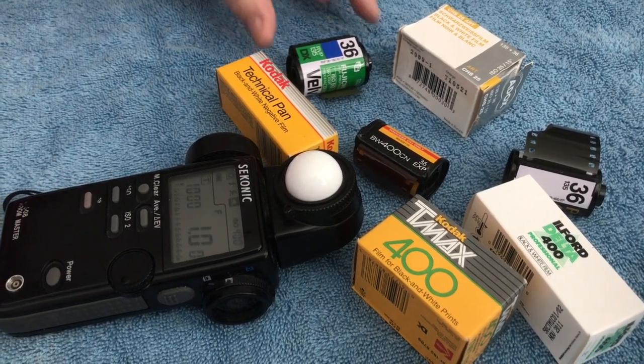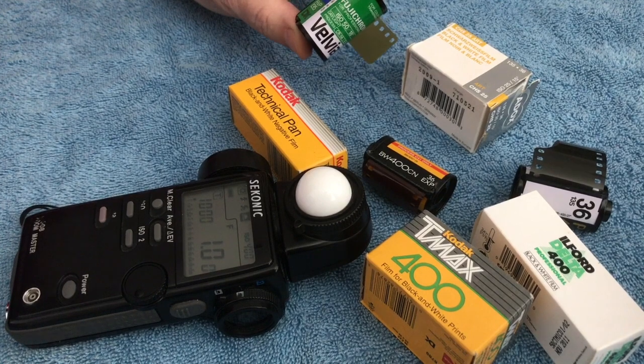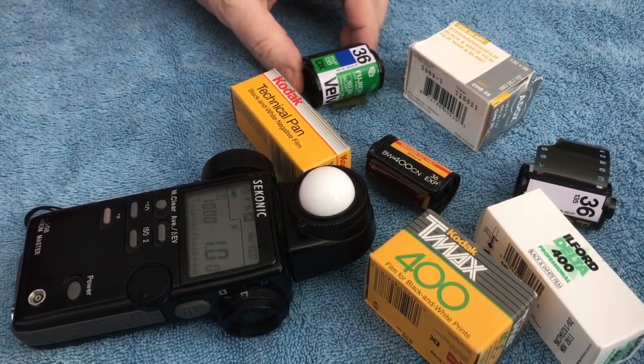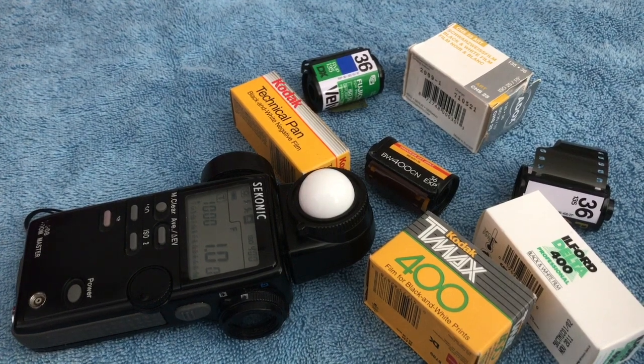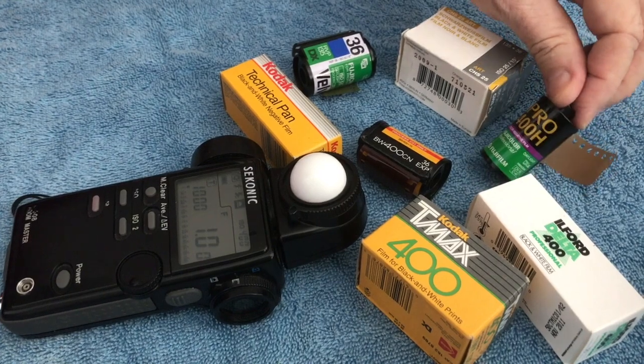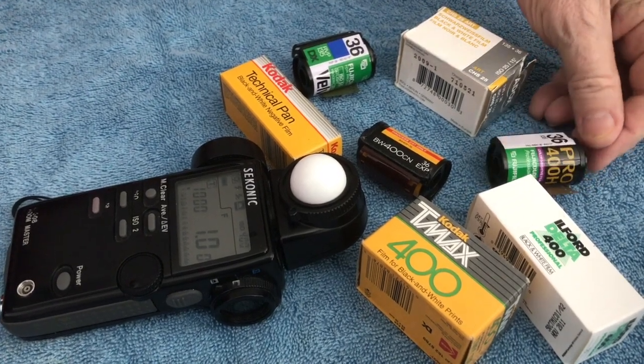To start with, slow speed films — especially if they're color transparency films — have very high contrast, meaning they cannot deal with bright differences between shade and highlights. 400, as a negative film, does much better.